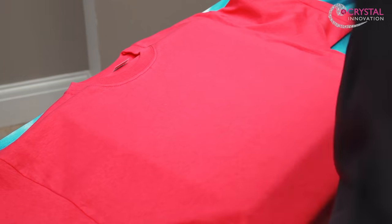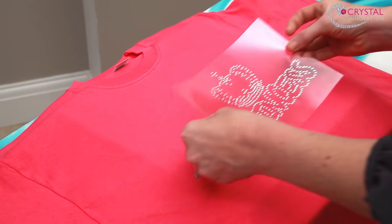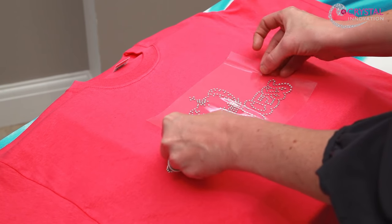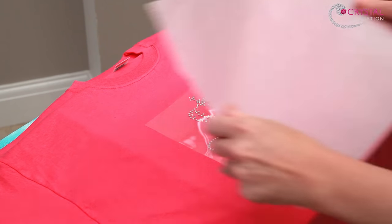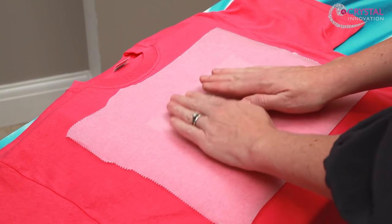Peel off the white backing sheet and check again that all the stones are in place. Carefully position the transfer. Lay another piece of parchment paper over the transfer and apply the iron to cover the design.